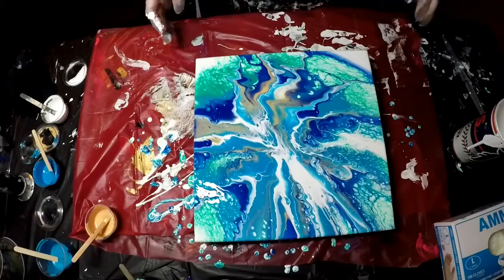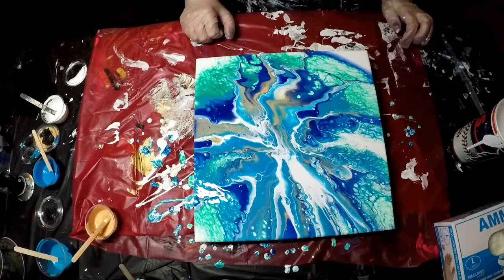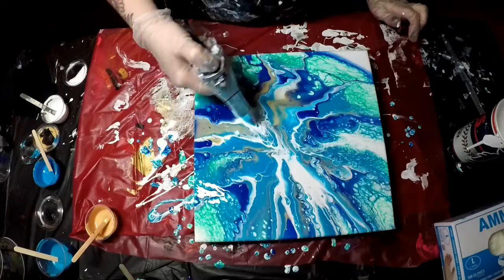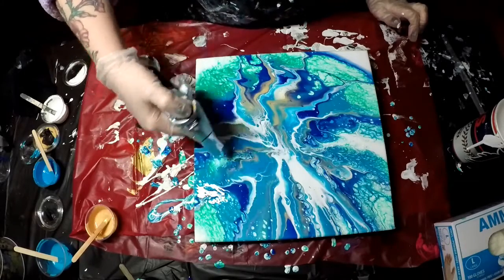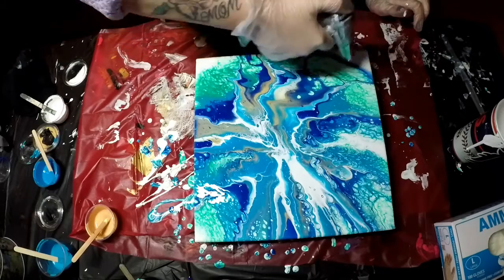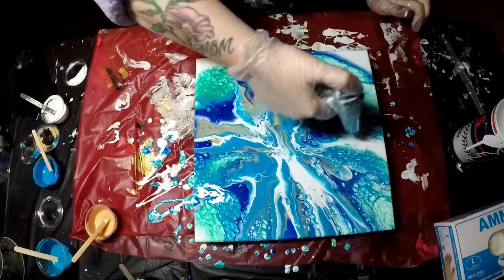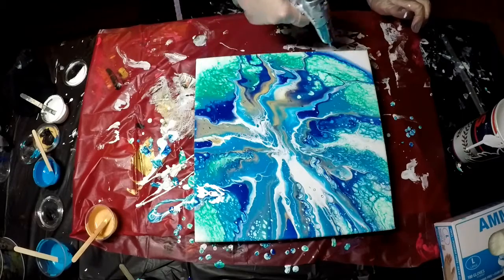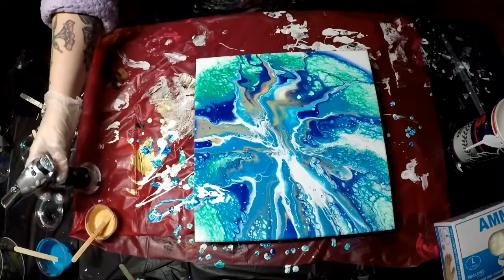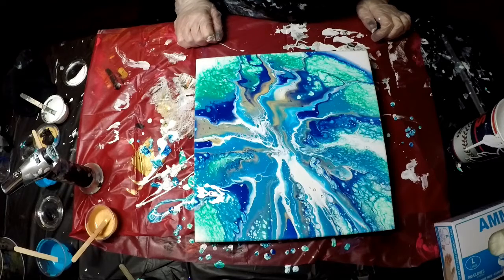It's not exactly what I had in mind, but it still looks cool. Not as much lacing as I wanted or cells, but I think it still looks cool. I'm not mad at it. I might mess around with the composition a little bit before I'm done, but so far I kind of like it.